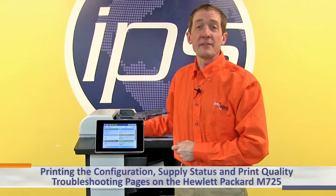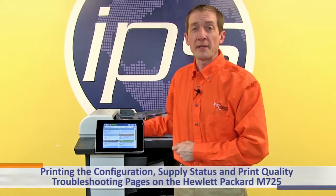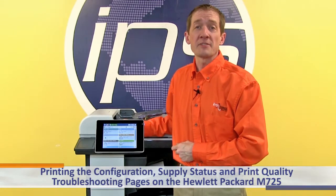This is an overview of printing the configuration page, supply status page, and print quality troubleshooting pages on the Hewlett Packard M725.